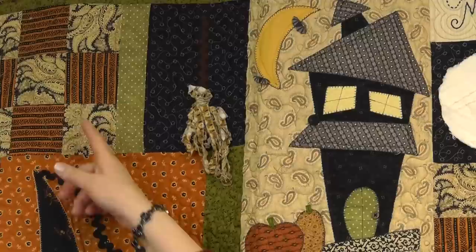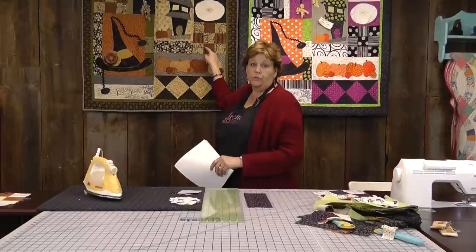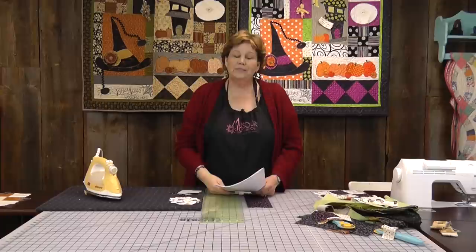The first block we're going to make is this nine patch with these extra pieces. And then you'll also make an additional nine patch right here. So we're going to make two nine patches plus this extra piece that hooks on over here.